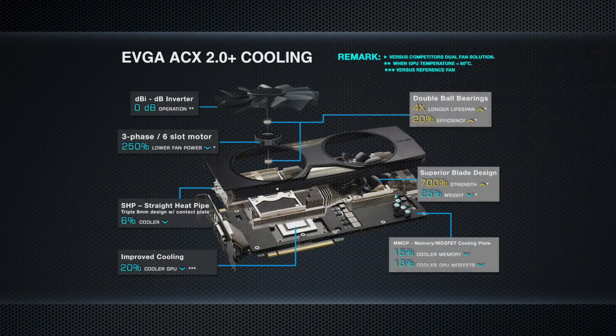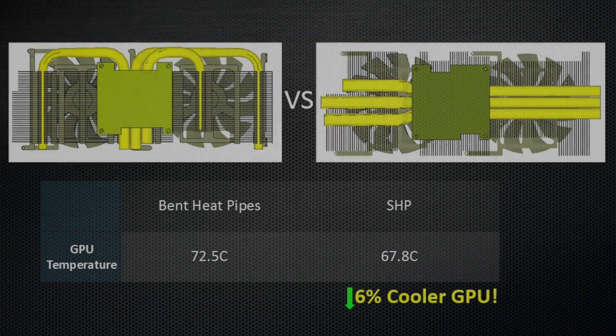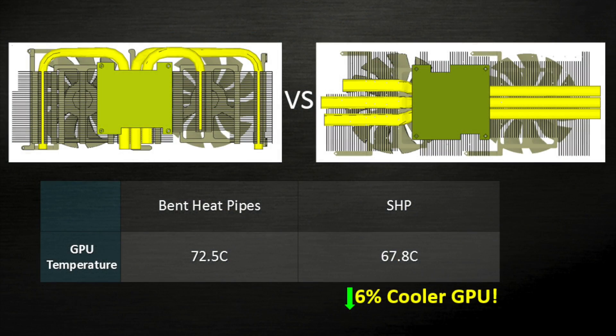The card also features EVGA ACX 2.0 Plus cooling, which has a lot of features such as dual double ball bearing fans that offer four times longer lifespan and greater efficiency. It also has an extremely low power three-phase six-slot motor, which has 250% lower fan power than some competitor cards, allowing more power to be allocated to the GPU — enabling better overclocking, straighter heat pipes, and overall better cooling.